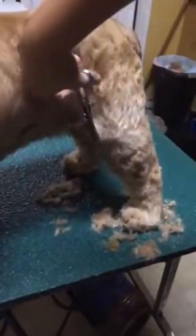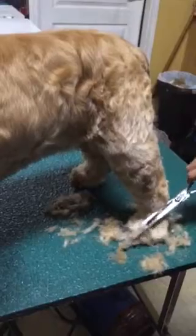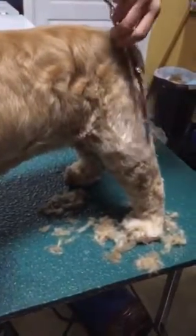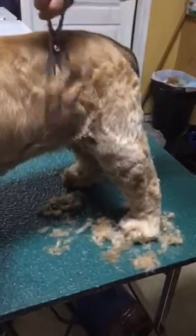And then you come around to the front. You've already done your feet, or you can do your feet first or last — it doesn't really matter. But the feet are kind of a separate procedure than the rest of the trim.